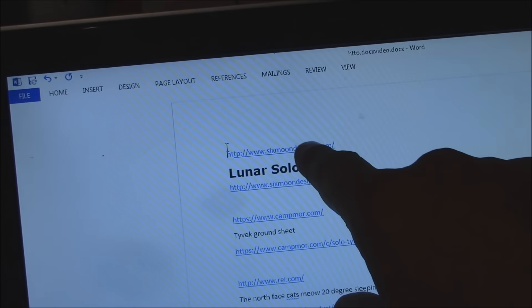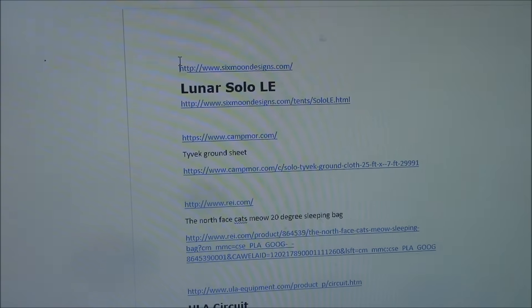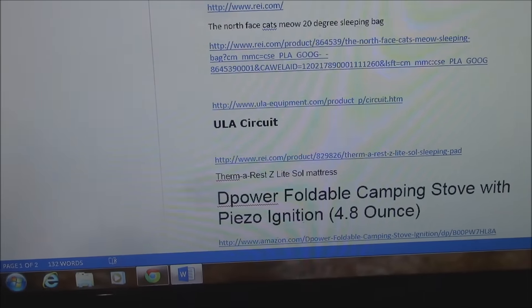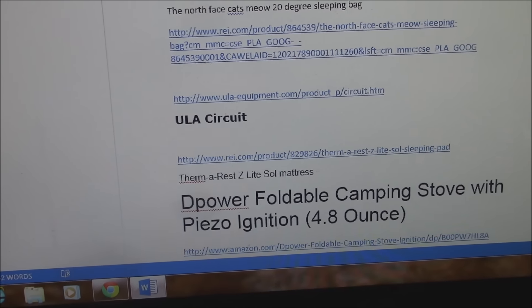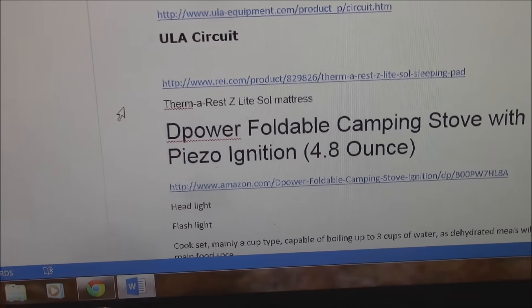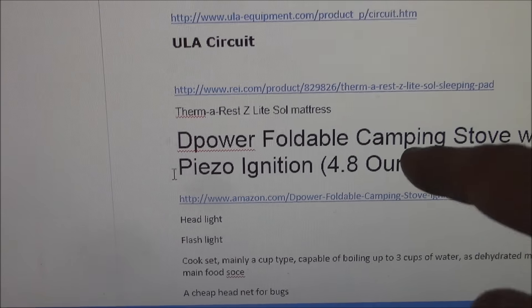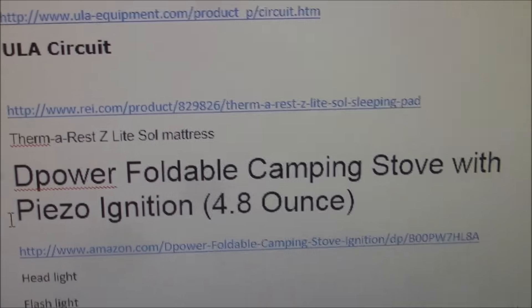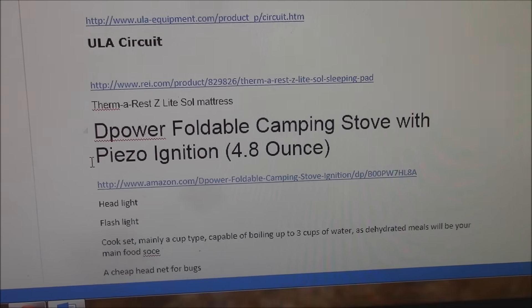So that takes care of your tent, your ground sheet - the ground sheet saves the bottom of your tent and can be used separately but put it underneath your tent. Your sleeping bag, your backpack, and the Z-Lite Sol mattress - that's the accordion one, get the full size. On Amazon, the D-Power foldable camping stove is 4.8 ounces. That's a great stove - it's under $20, I think it's $18. It's really stable. You don't want to get into an $80 or $100 stove until you know if you're going to stick with it.